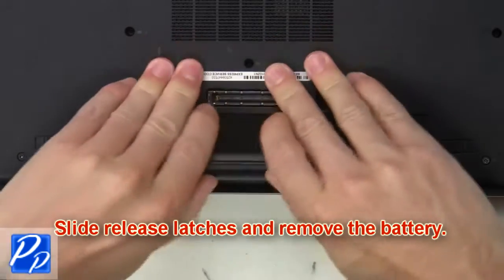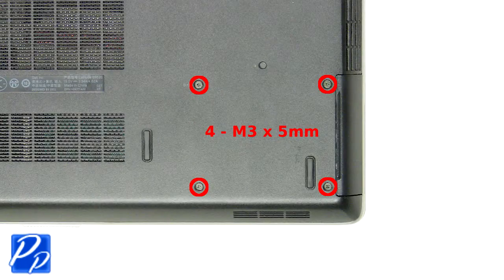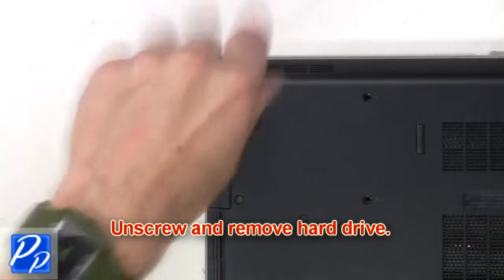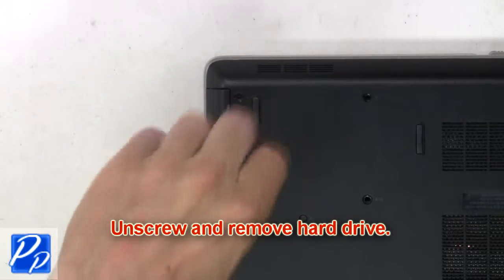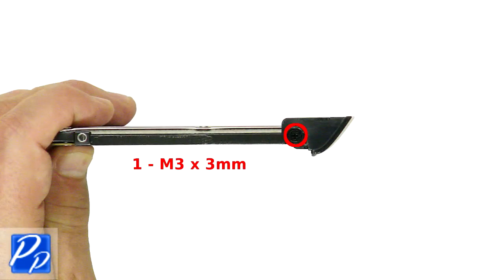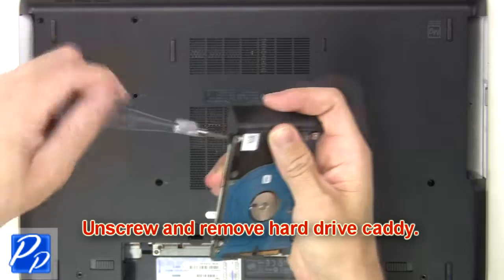Slide the release latches and remove the battery. Now unscrew and remove the hard drive, then unscrew and remove the hard drive caddy.